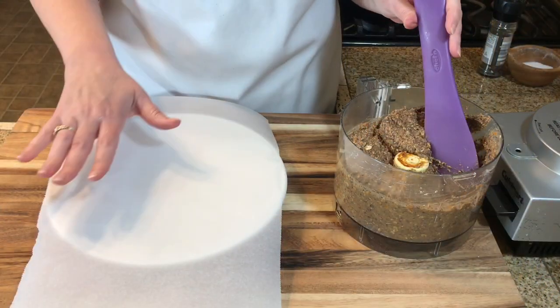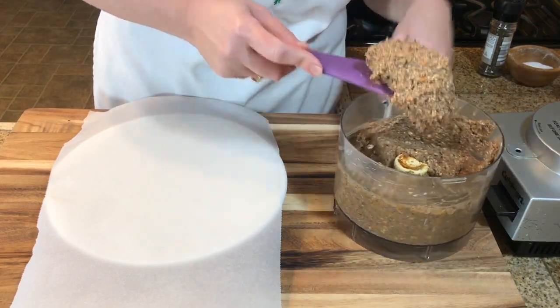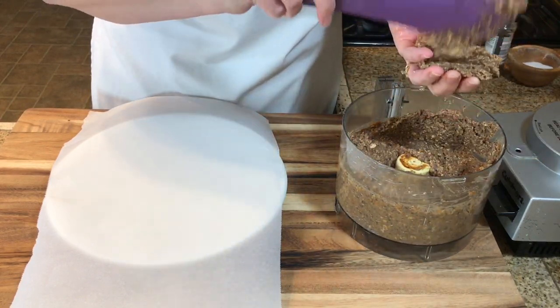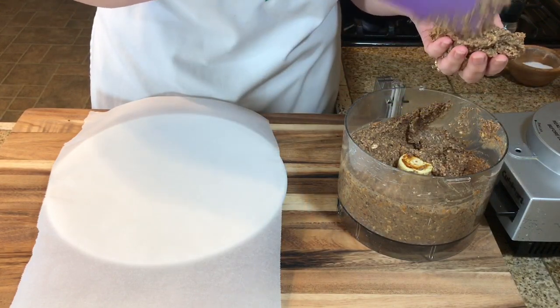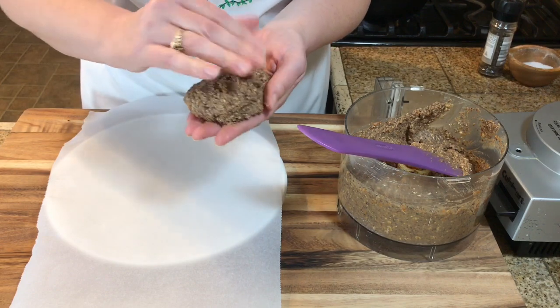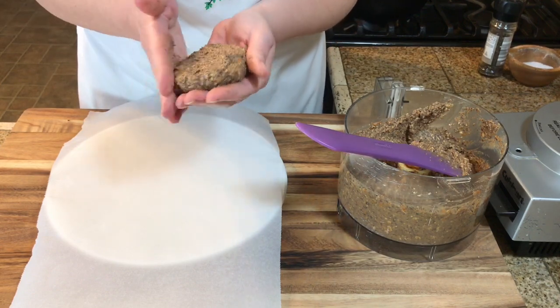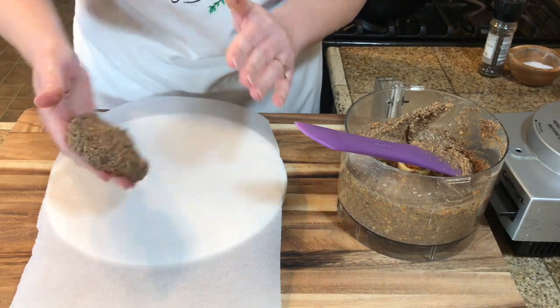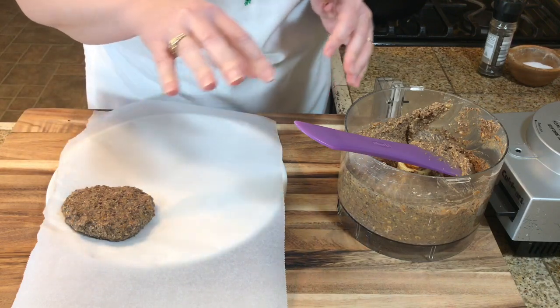Now I'm just going to take this mixture and form some patties. I've put some parchment paper on a paper plate and I'm forming the patties. The mixture is a little bit wet and that is okay — the oatmeal will absorb the extra liquid, which makes sure your burgers are nice and moist, not dry. That's what I like about these.